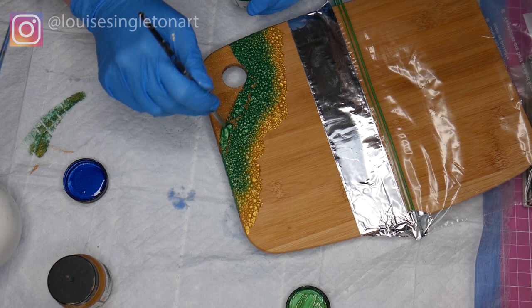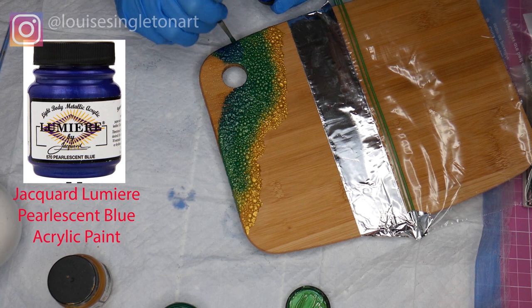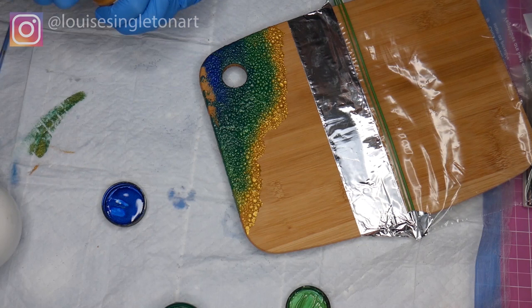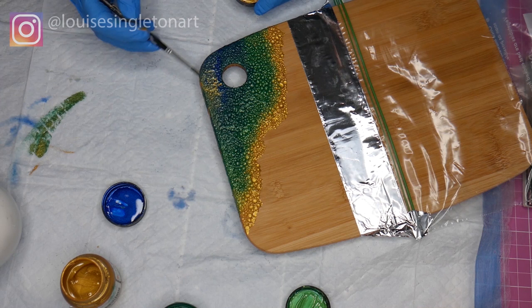Now I'm adding some blue into the green to make a darker green and then just blue, so it's all blending and getting darker and darker towards the corner. I'm just adding a few patches of gold to break it all up a little bit and make it more random — I just like to have a few little patches of gold in there.